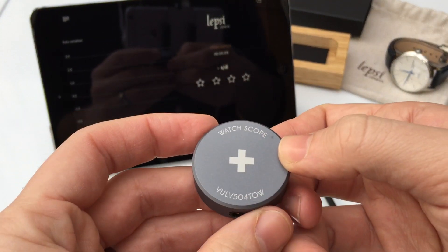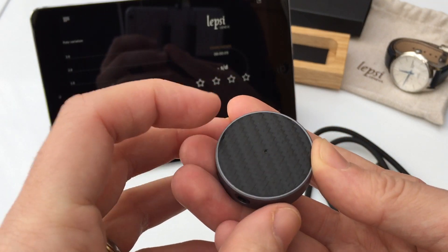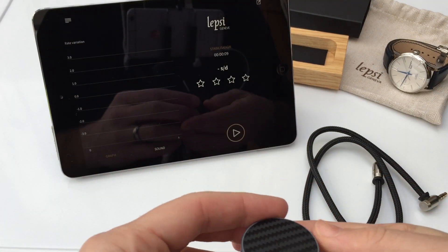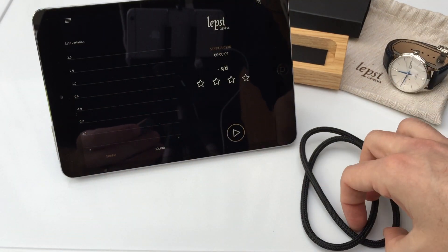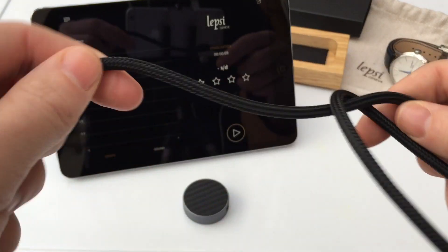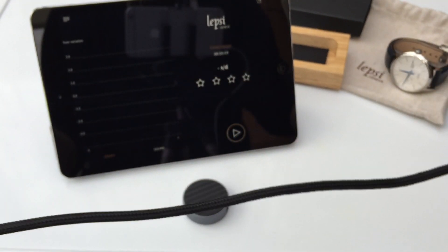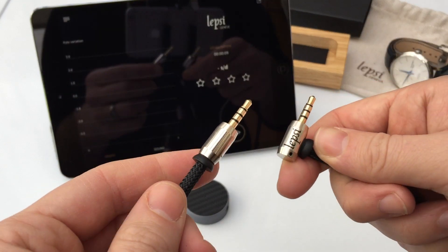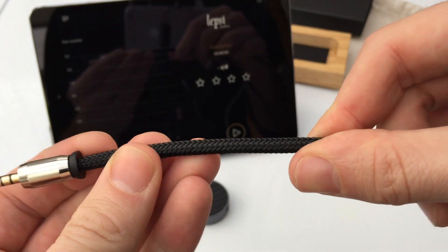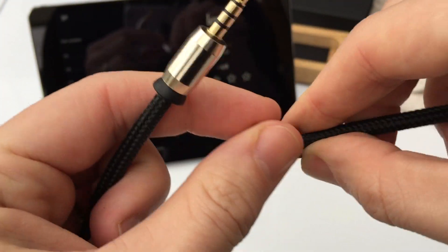This is the watch scope itself. In complete layman's terms, it's basically a very sensitive speaker which listens to the ticking of your watch, which the app then reads and listens to, and determines how accurate your watch is. This is the cable which connects the two together — it's basically a very high quality 3.5mm jack, and really, really high quality. I don't think I've felt one quite this thick before, and the plugs are very well put together.